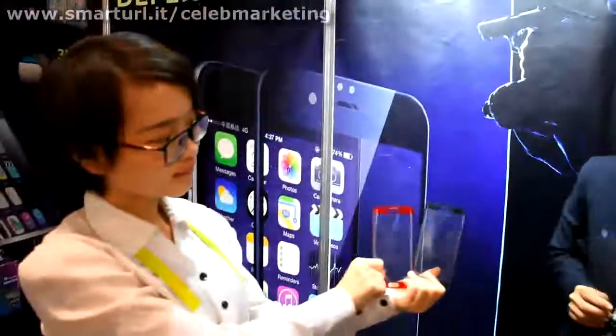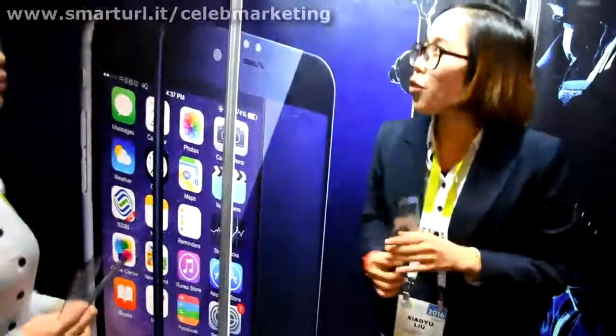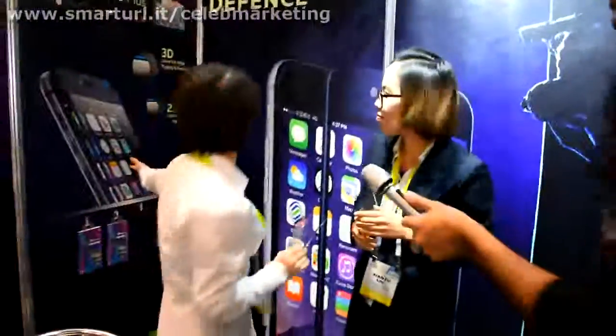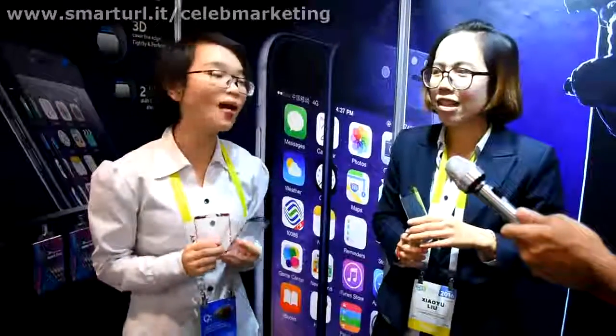You do Samsung and iPhone? Yes. For this 3D full coverage, for the Galaxy S6, we got an idea for a healthy reason. For this one, we use H technology to protect the room, and it also does not use any chemical substances.